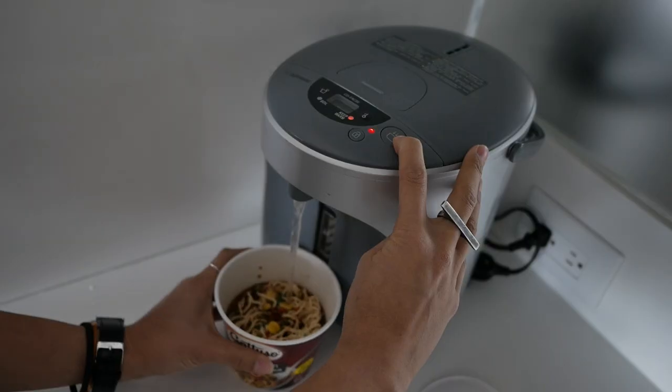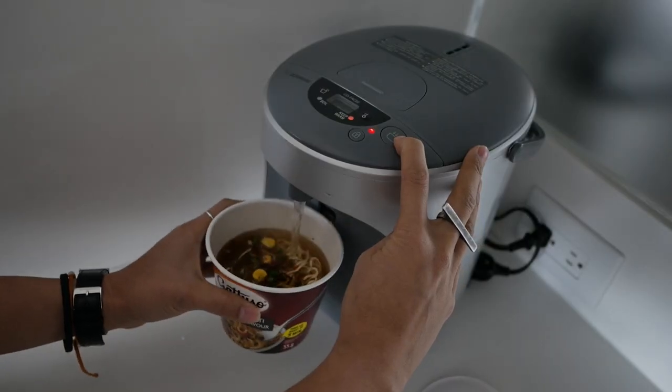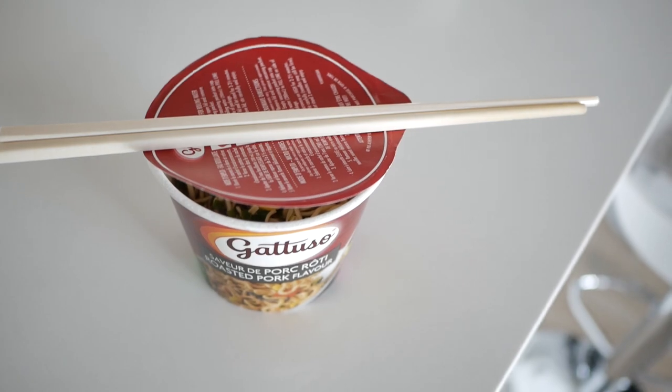If you want something no-fuss and easy, this is what you could use it for. It's also really great for cup noodles — almost instantly, since you just have to wait the three minutes for it to cook. You can also use this for instant oatmeal. Anything that has the word 'instant' in it, you can have it instant, which is phenomenal.